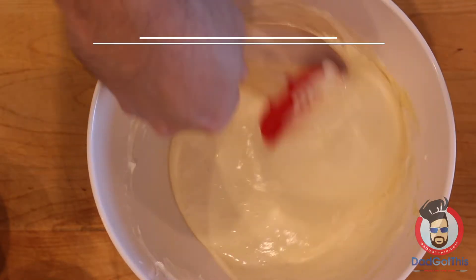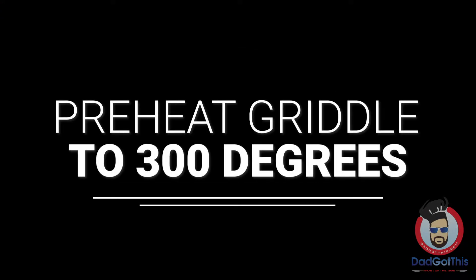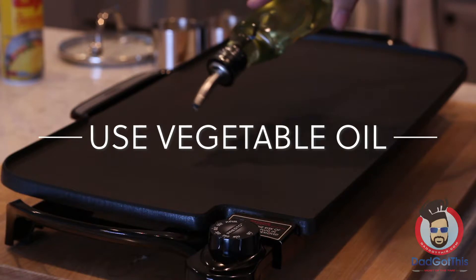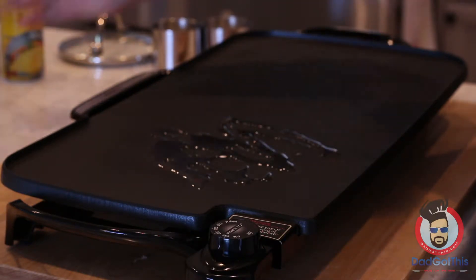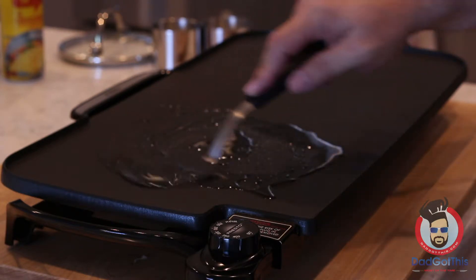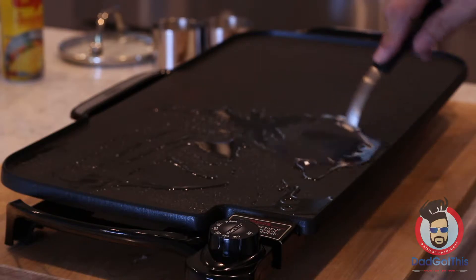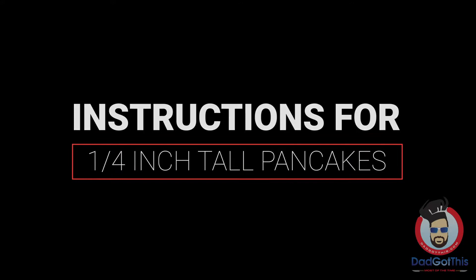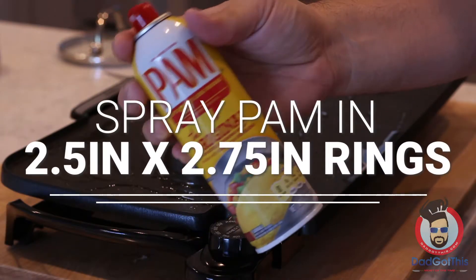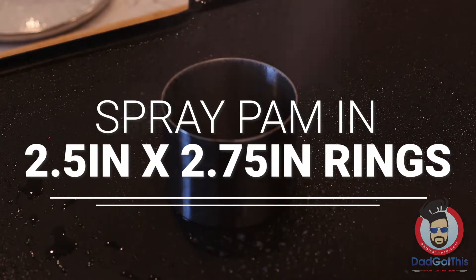Now let this batter sit for about 10 minutes to let the baking powder, baking soda, and lemon juice do their thing. While we're doing that, preheat a skillet or pan to about 300 degrees. Normally I go higher heat for pancakes, but because these are so thick you need a little lower heat. These instructions are for a quarter-inch tall pancake — they're a little easier to make than the big Instagram-style ones.